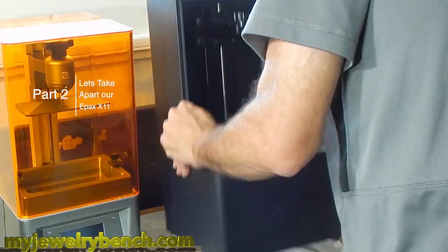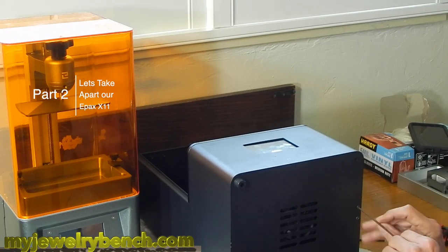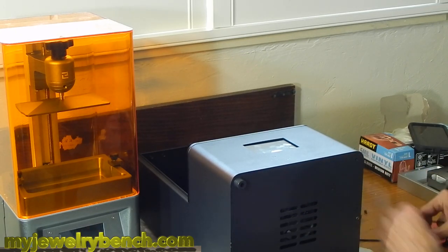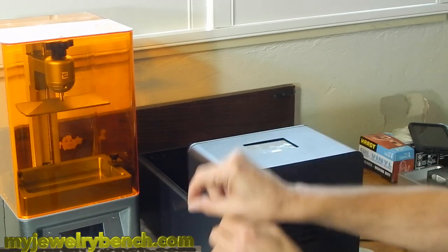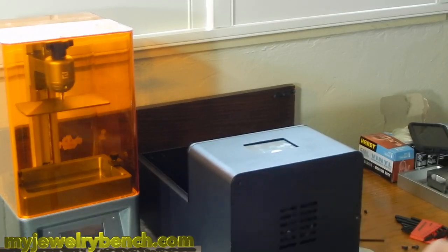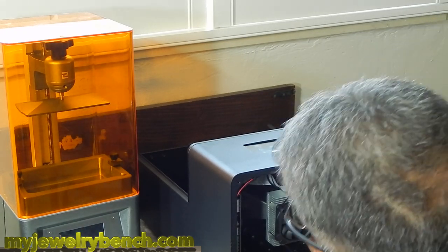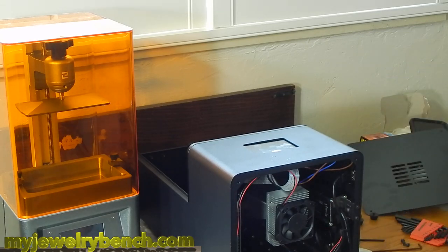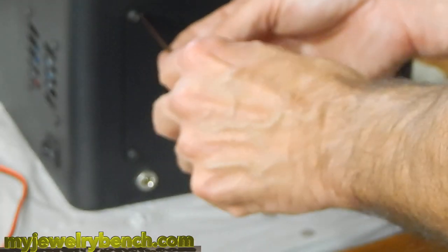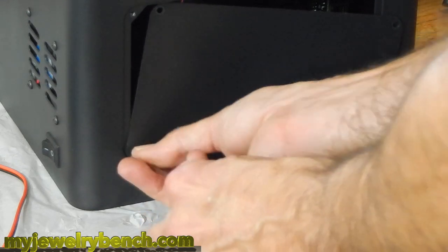Now that I've got the back off of the Elegoo Mars, I'm going to open the Epyx printer. This one's pretty simple — there's one little plate in the back and four feet on the bottom. Just remove those four feet and the screws that go in them. Put them aside and keep them in a safe place, just like you did with your Elegoo Mars. By doing that, we can remove the bottom plate and expose the inside of the printer. I'm also removing the back plate on the Epyx X1 — just four small screws. Keep them aside someplace safe.